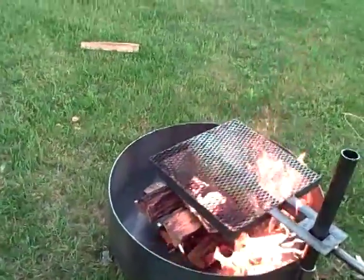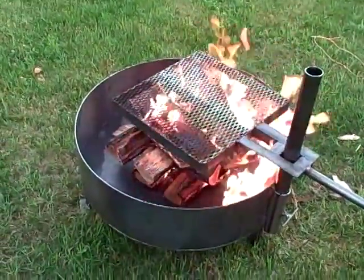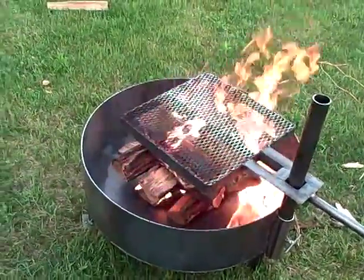We also have a cover for this. I'm not showing it here, but we build a cover for a spark arrester.